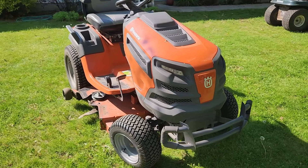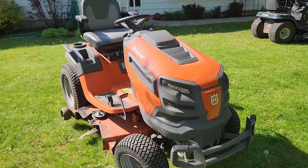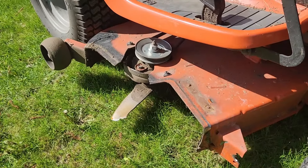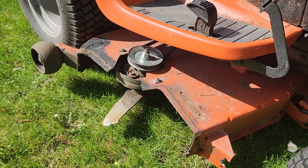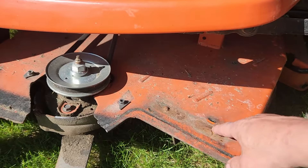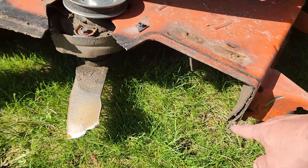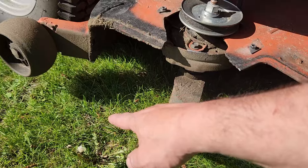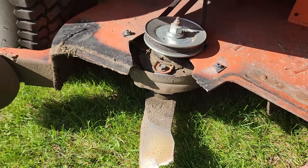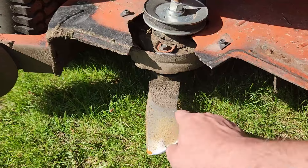We are revisiting the Husqvarna TS 348XD once again. This is a great lawnmower but we've had issues with the deck. The rubber chute attaches there and that was just spot welded, so that's easily fixable. The roller wheel has been broken off — when this deck was new it had a bar that went around there, and that was broken off. I welded a half inch rod on there, that was broken off again.